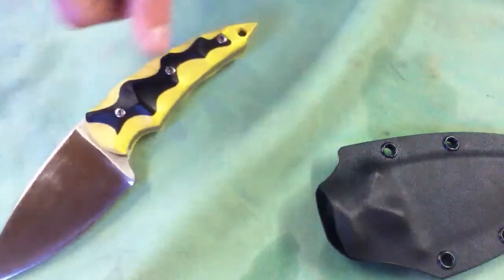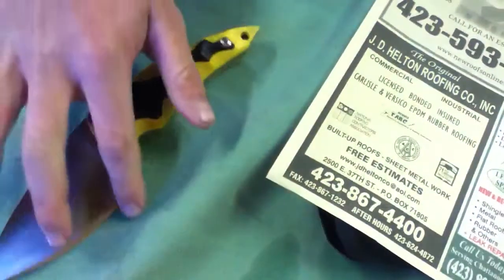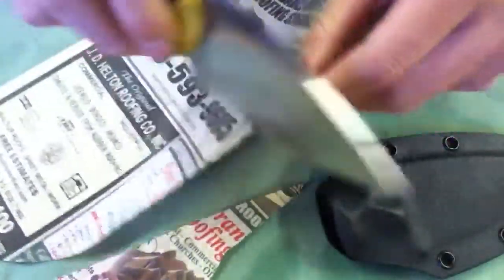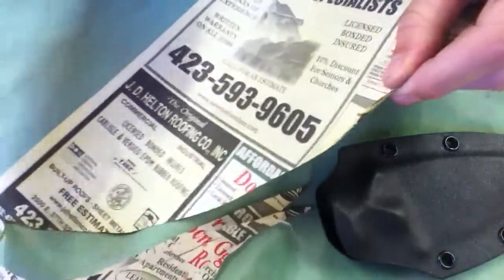Still screaming sharp. I haven't really took it out and used it — it's just been laying around here. It's still screaming sharp.